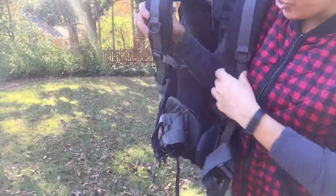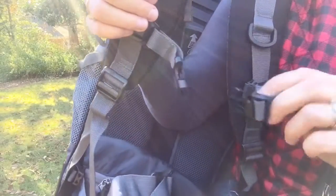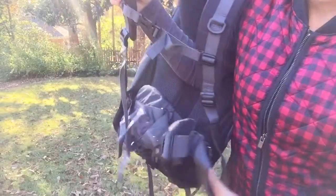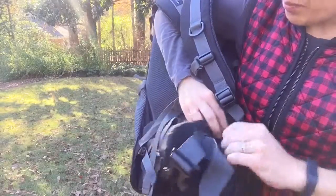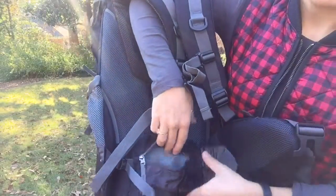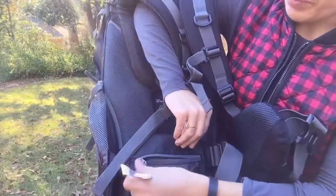Some customary features: D-rings, your chest strap adjustable with an elastic band, and a whistle included on your buckle. You also have your waist belt with waist pockets on both the left and right side — just enough to put some snacks, maybe a phone if you've got a smaller phone. My phone won't fit in there, but definitely some trail snacks will.